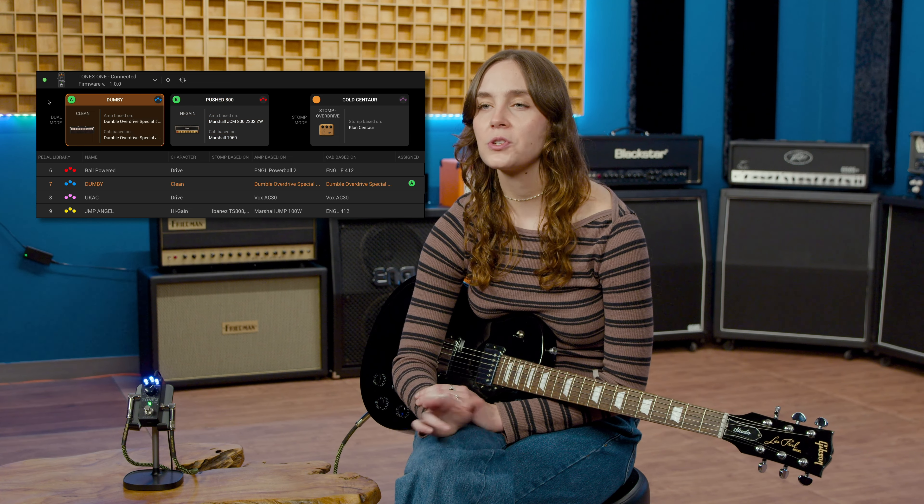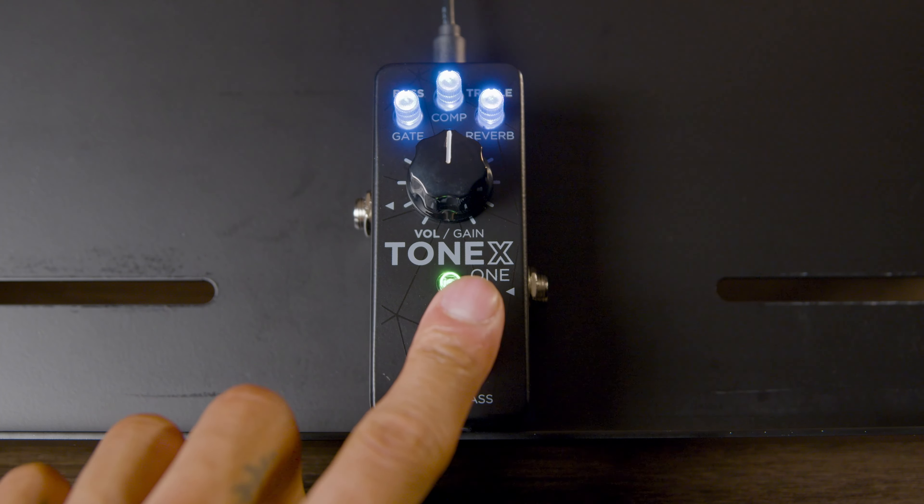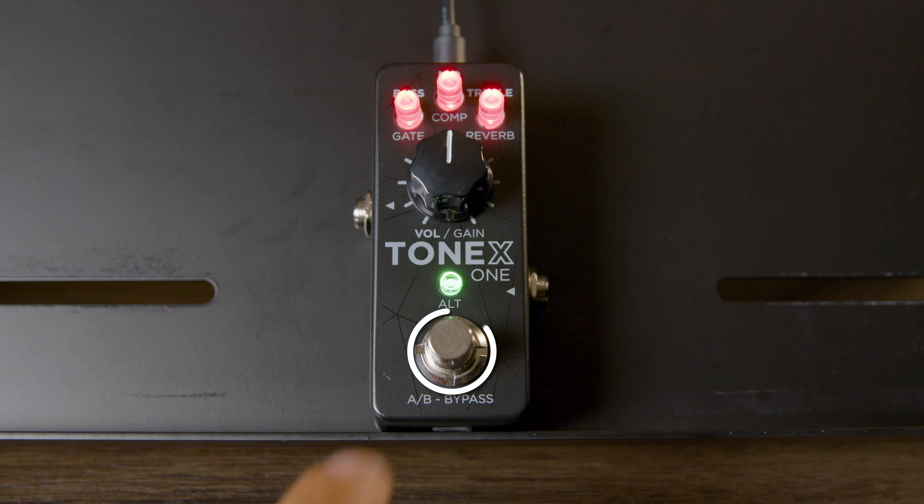The Tonex 1 comes with two performance modes. Dual mode is perfect for performers who want to seamlessly flip between rigs. Choose two rigs from your library and assign them to the two primary channels. To swap between them, click the toggle switch on the pedal and shred away. The lights will change color to let you know which rig is active.